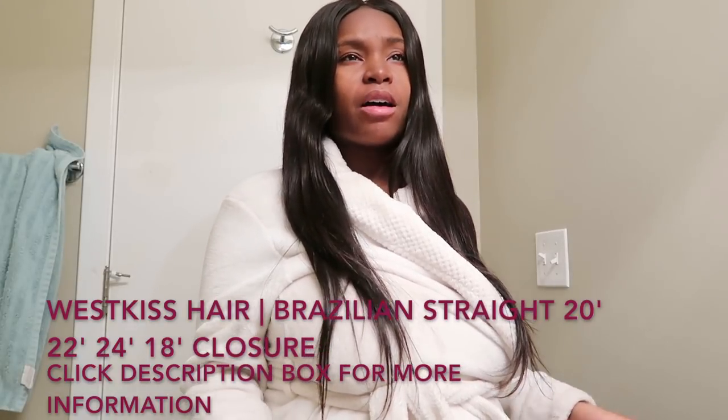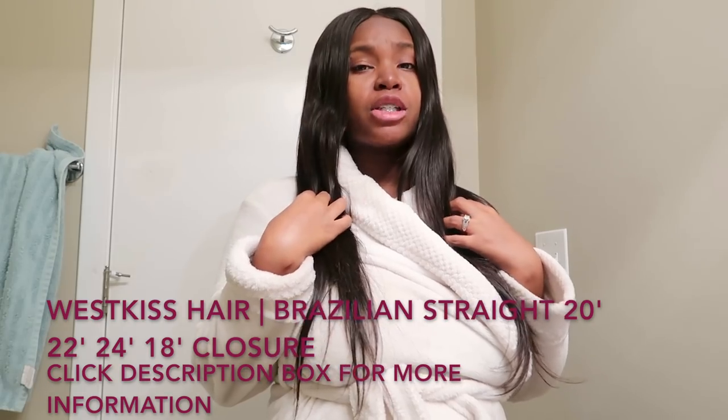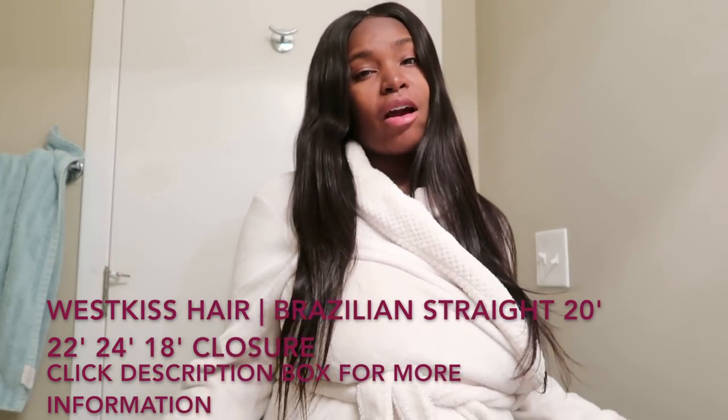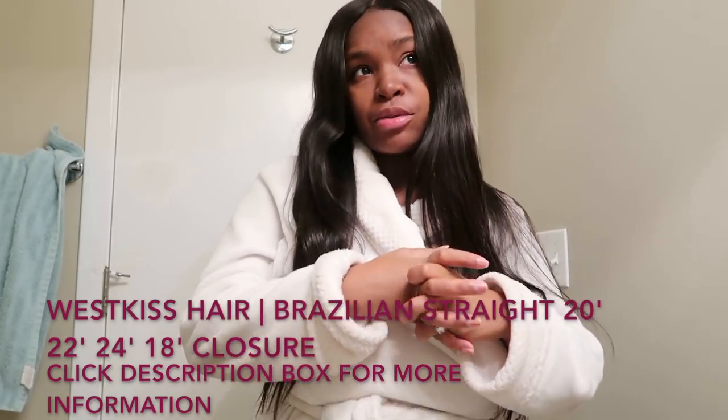I've had this hair in for about a couple days now. What I have in my head is Resilient Straight — I have a 20, 22, 24 with an 18-inch closure. So you already know what I'll be doing today: basically doing a hair tutorial on my West Kiss Hair.